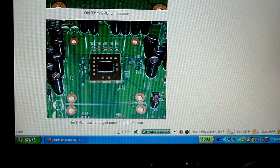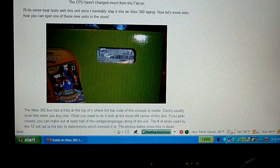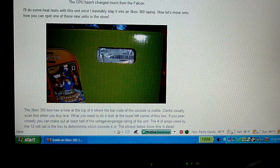This is the CPU right here. It's relatively unchanged compared to the Falcon chipset. And over here, Ben Heck tells you how to spot the new Jasper chipsets.